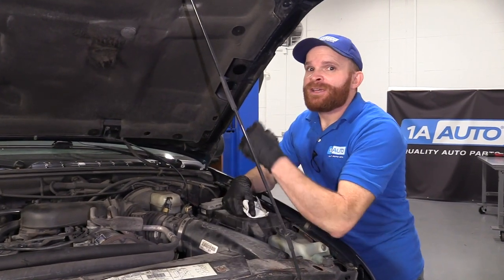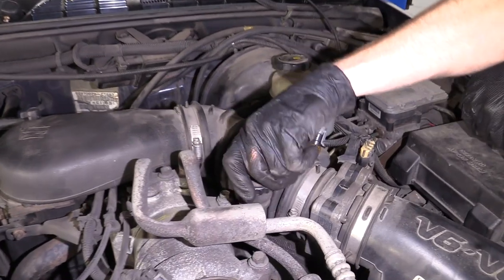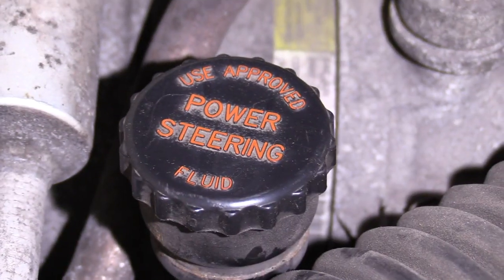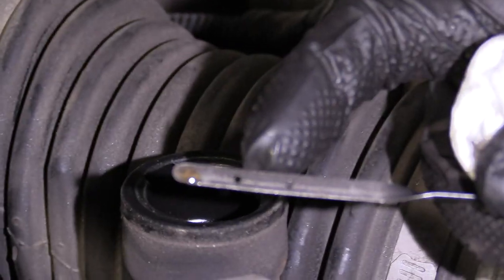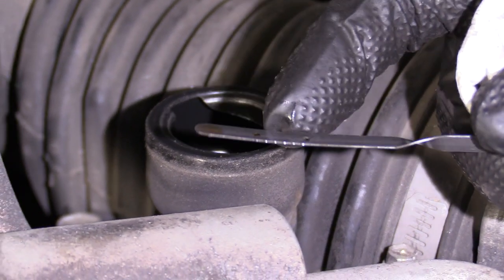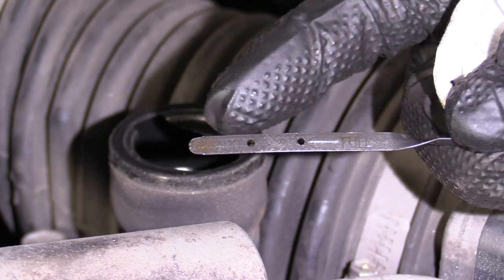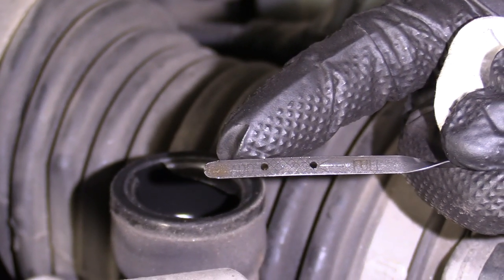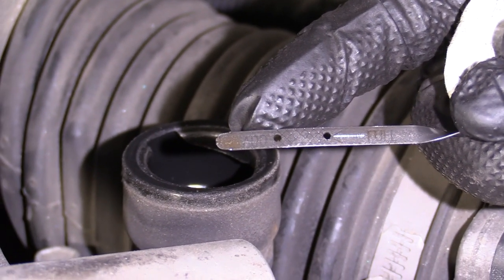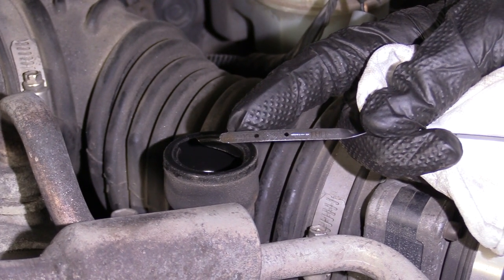You're also going to want to check your power steering fluid — that's located right here under this cover. Give it a little twist, pull it up, and it's going to show you a dipstick. Between the little hatches is the optimal range. As you can tell, this one's a little bit low, so I would want to add some. It actually looks very clean, so I'm not necessarily worried about flushing it, but if your system was contaminated or you found some foam inside your power steering, that's definitely something you'd want to flush and service.